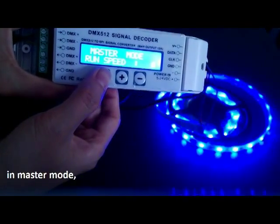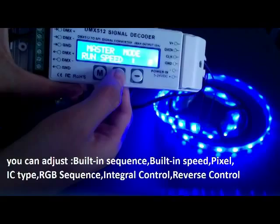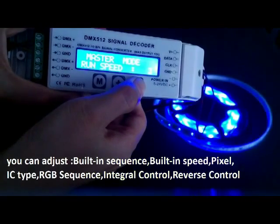Long press M to switch between decoder mode and master mode. It is now in master mode. In master mode, we can adjust the running speed. There are totally eight levels.